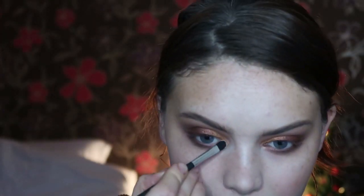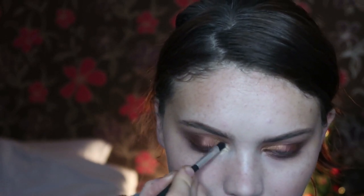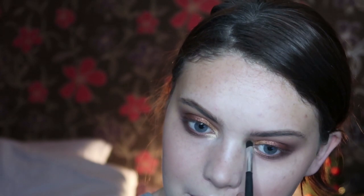For the very inner portion, I'm going to take the shade Satrine — this one just here, which I've used in videos before. It's a perfect inner corner highlight, with a little bit on the brow bone as well.